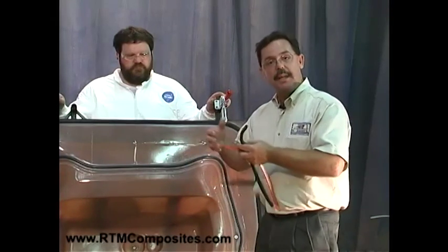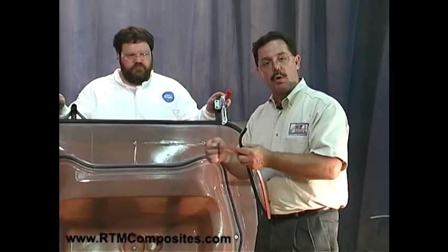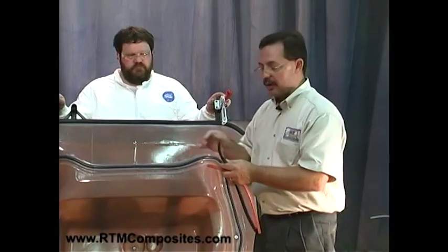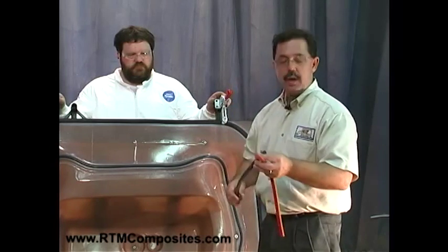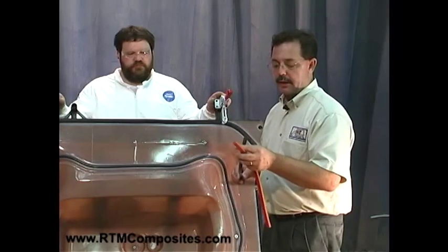This dark seal here is the dynamic seal — hollow in the center, and it can be inflated to actually give it more sealing force. Often we don't inflate it, but there are times that we need to, depending upon the geometry or if we're changing thickness. But in most cases we don't inflate it, though it can be.